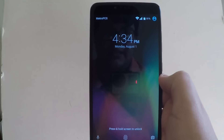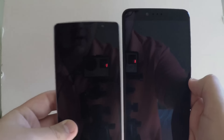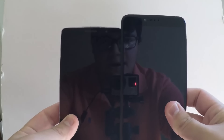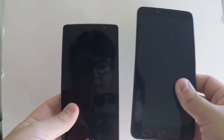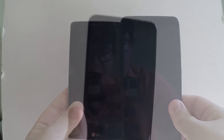The last question I'll answer is: how big is this phone compared to the LG G Stylo? I have my LG G Stylo right here for comparison. The G Stylo is already pretty huge, and this phone is bigger — about half an inch to maybe even an inch bigger. It's also wider, as you can see it just covers the whole Stylo.